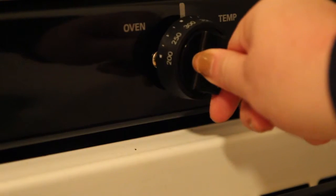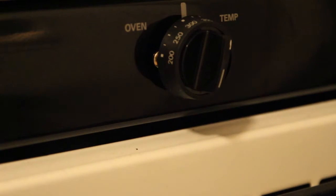First, preheat your oven to 350 degrees so it can heat up while you're prepping your pizza.